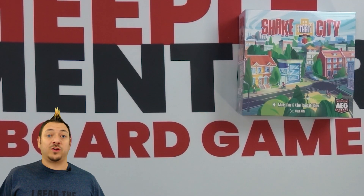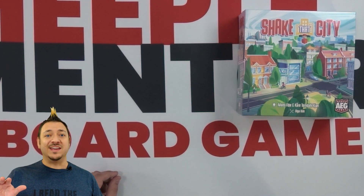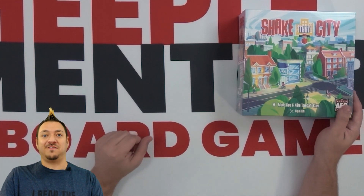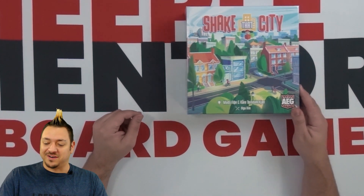Hello and welcome to the Meeple Mentor YouTube channel. Today we're doing an unboxing of the latest game from AEG, Alderac Entertainment Games. This is Shake That City. You might have seen some of their campaign out there with everyone doing dances and shaking the box. I do have one as well on Instagram if you want to check it out. It was a lot of fun to participate.